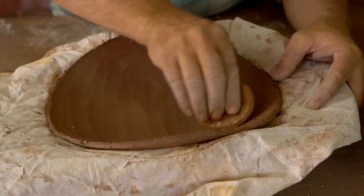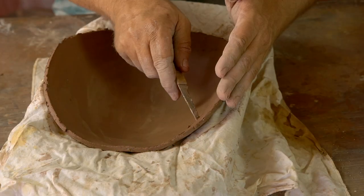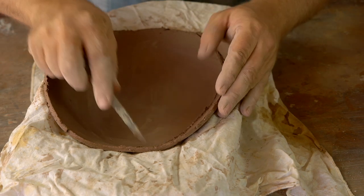I'm going to set that disk of clay into it and kind of fold it up like a taco. Then cut the edges off so that it's even all the way around for me to add my first coil.